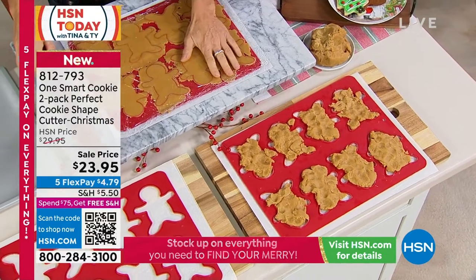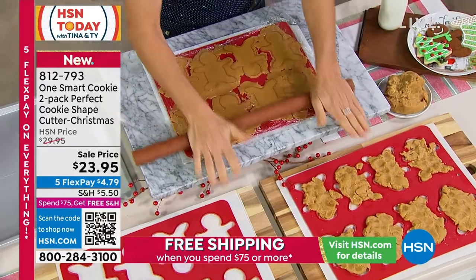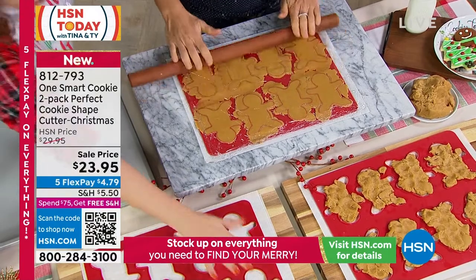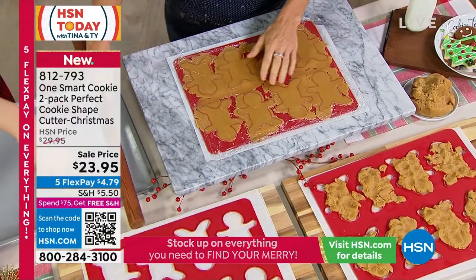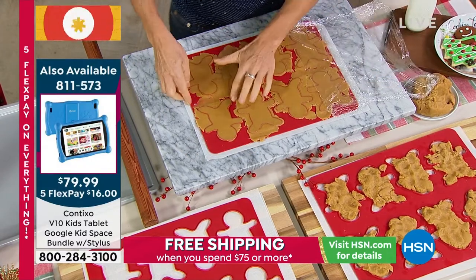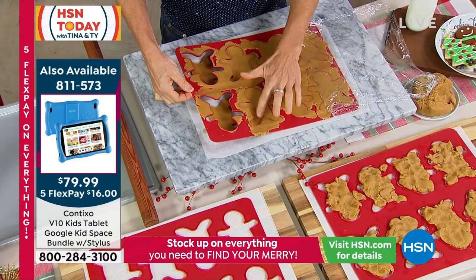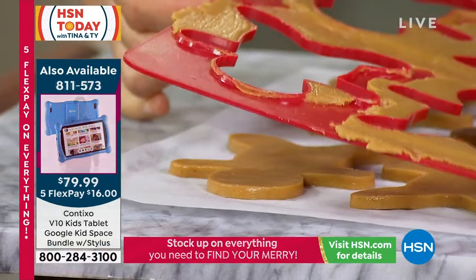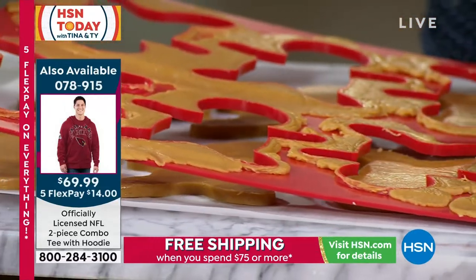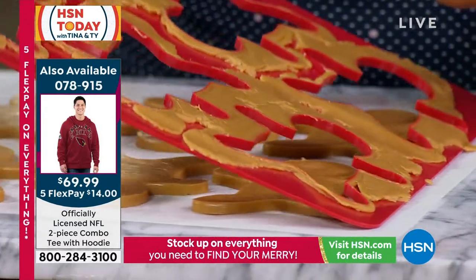Then you put plastic wrap over and roll it out over the cookie cutter. The cookie cutter does all the work for you. And look at that — we're doing one, two, three, four, five, six, seven, eight. So you lift up your plastic wrap, then you start to lift the tray, and the cookies — you just gently tap them and they come right out, landing right on your parchment paper or on your pan.